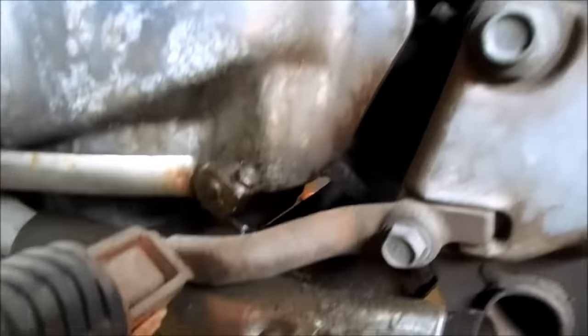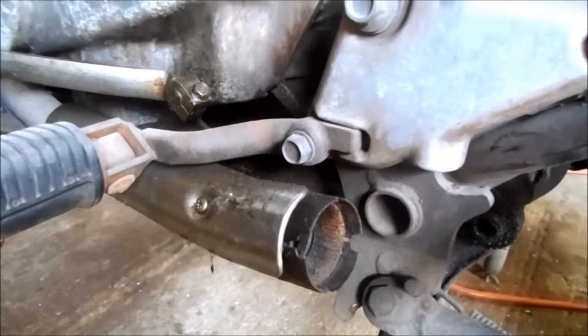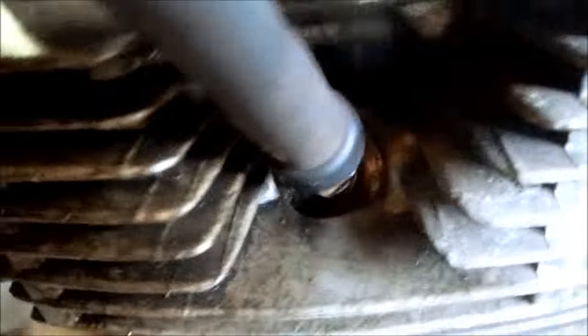Forum user Hoverboy brought his Honda by so I can make a muffler for him. He doesn't have a muffler at all. But while the bike's here I'm going to give it a cleaning, including this horribly grimy and filthy engine covered in goo and slime and grease and oil.